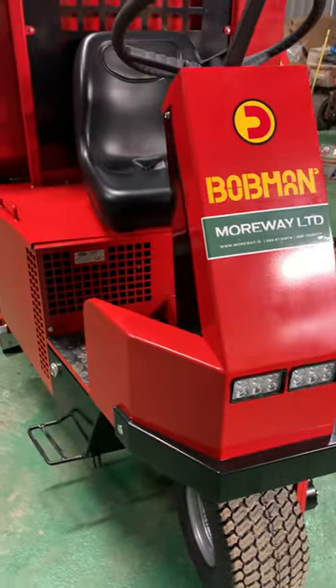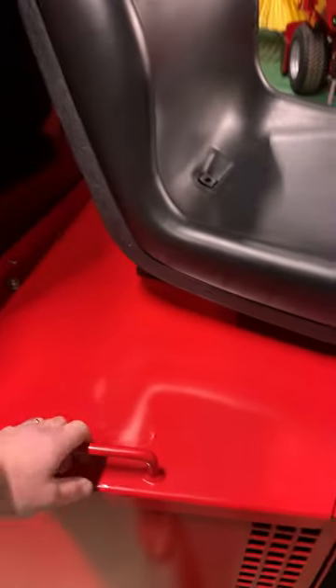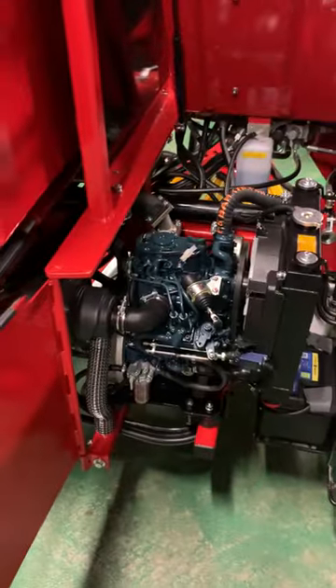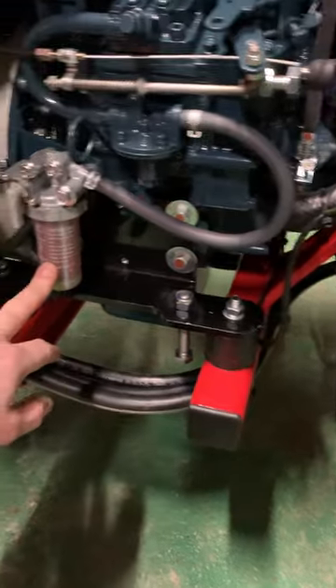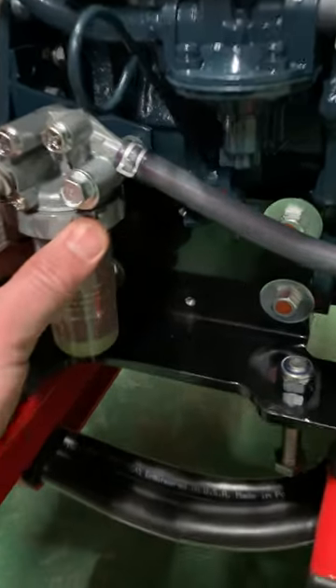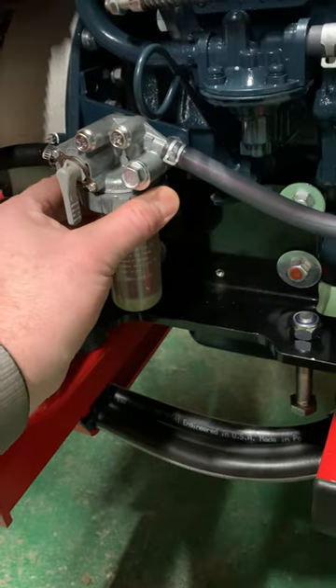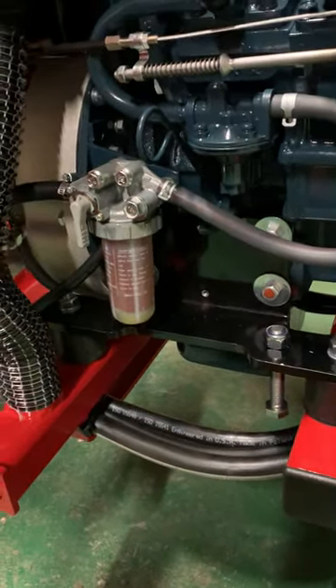Here with the Bobcat skid steer self-loader SL, we're going to do some servicing. Here's the engine bay — here we have your diesel filter. Unscrew this cap; it retains that glass, and you change the filter there.